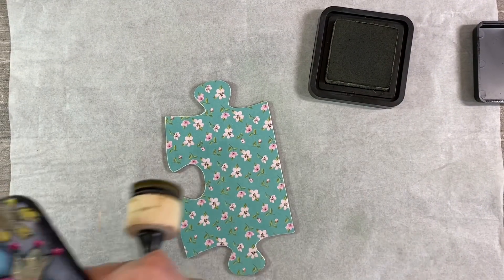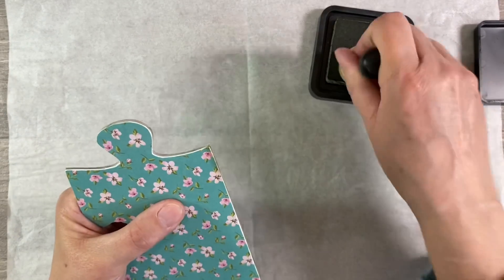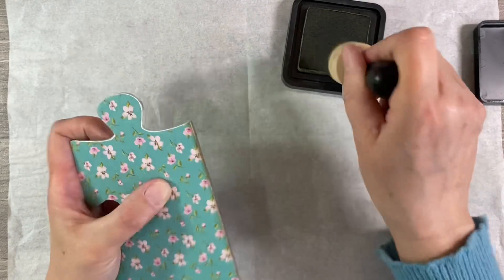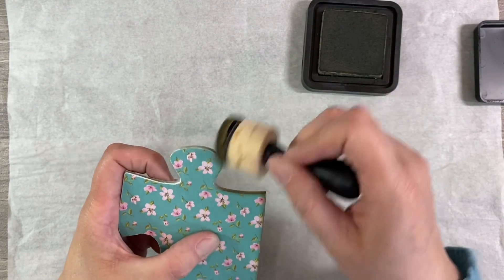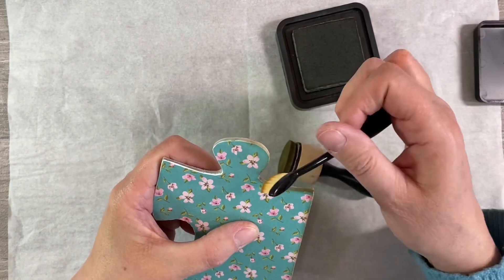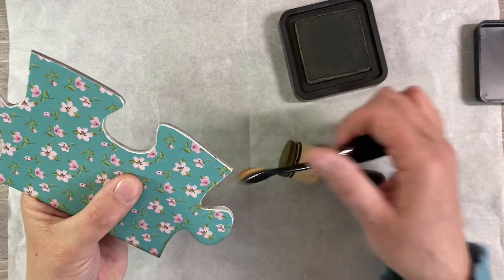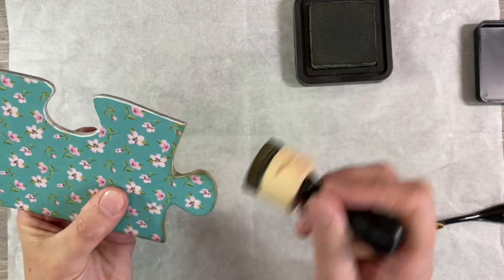I do want to ink around the edges of this just to give it a vintage vibe. With the other two I'd gone around with black distress ink, but this one is more vintagey so I'm just going to use Frayed Burlap for this. I also want to make sure I'm covering the cardboard on the side as well. For the awkward bits, I've decided to pull out one of my makeup brushes to get into those awkward areas - that's doing the job just fine. You could even use a Q-tip for this.